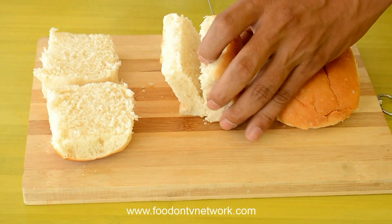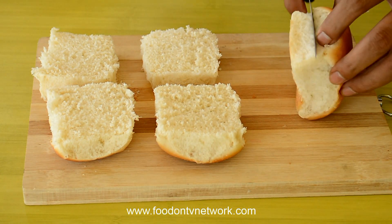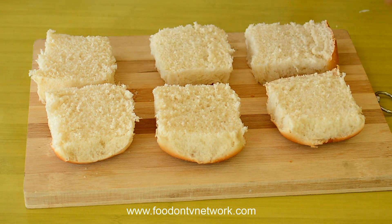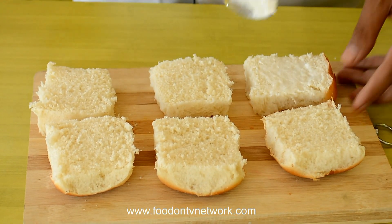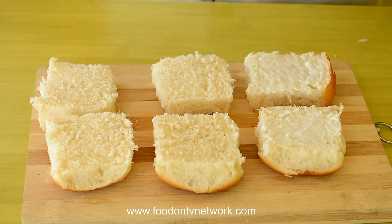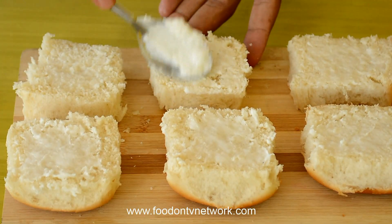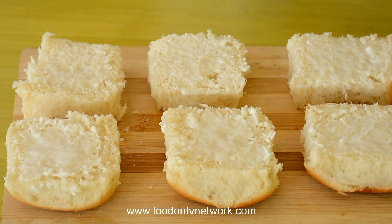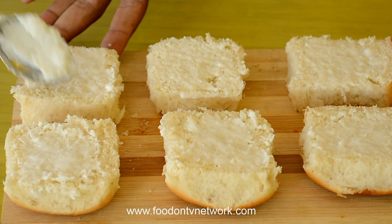You will need a sharp knife, otherwise you can't cut it perfectly. Now on each Pav I am going to apply some butter — you can add as much as you need. It will make our Pav very crispy and delicious. Apply butter evenly so we can make a very nice Pav Bhaji Toast Masala.